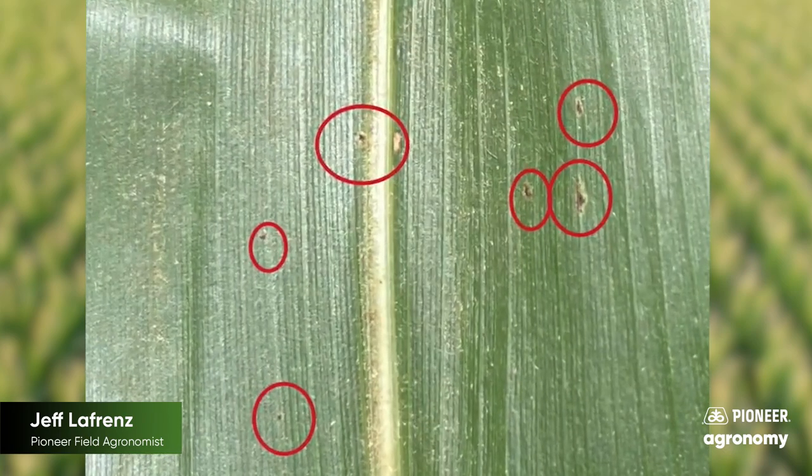We still have time to manage if you're seeing it in your field with a foliar fungicide. If you have more questions, let your Pioneer sales rep know how we can help.